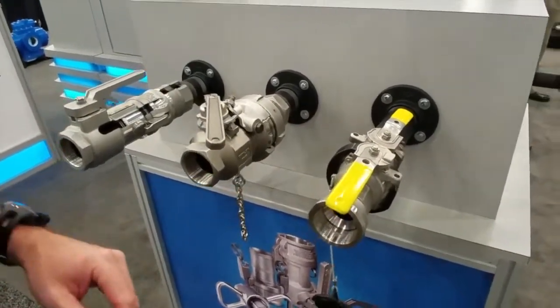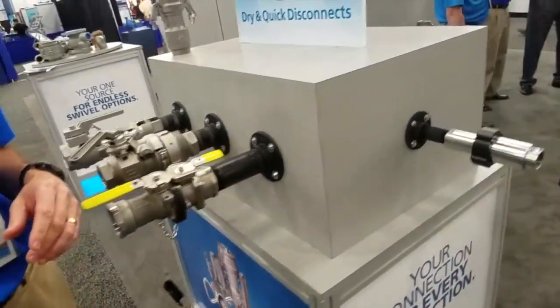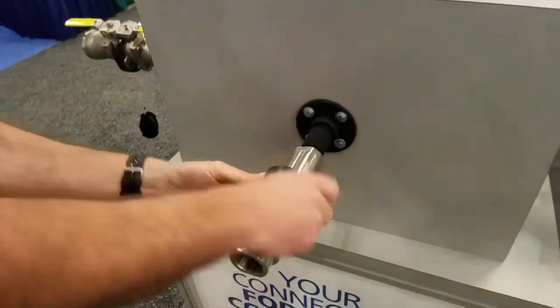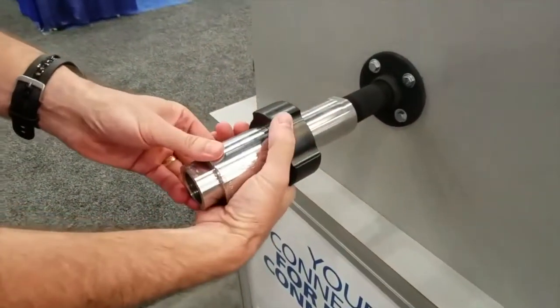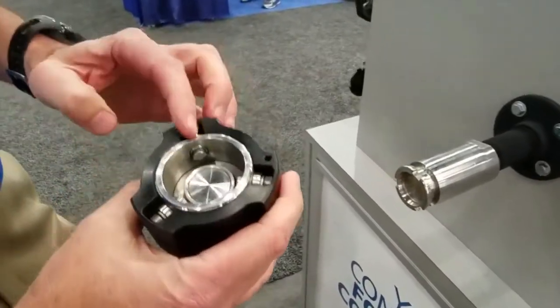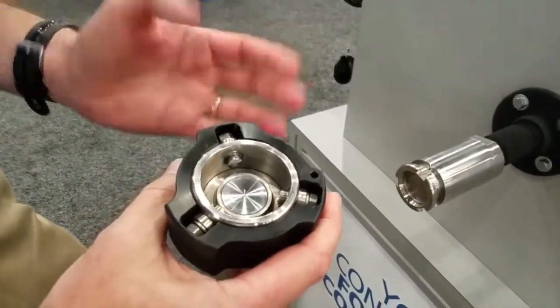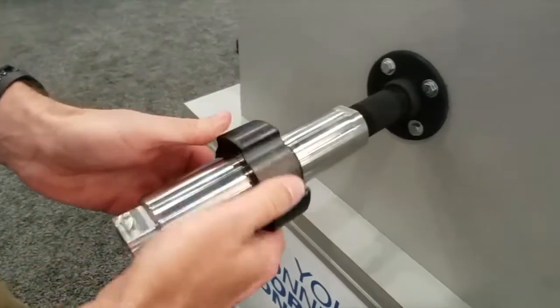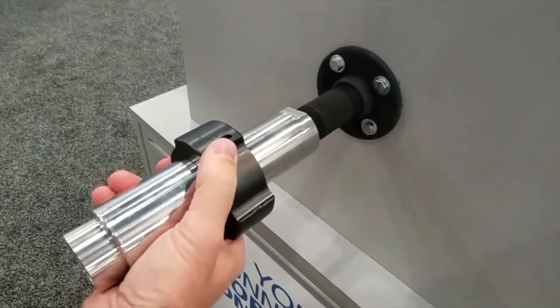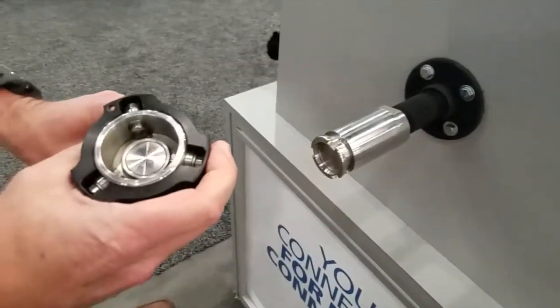We also have our new Twist Lock that we're showing this week, which is a twist-to-turn bayonet type coupling. What we're showing here is just a one-inch connection — so you twist it, and as you twist it, it opens and closes the valve. A very easy, clean, simple connection — a twist lock.